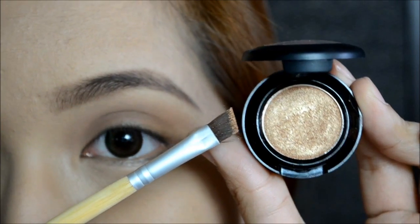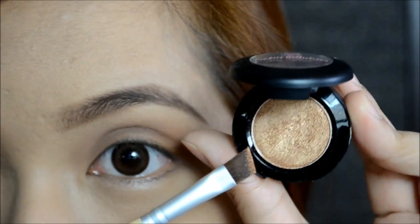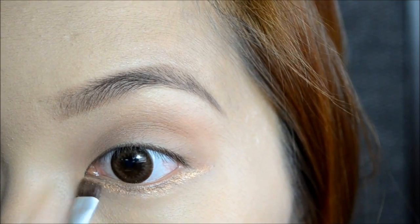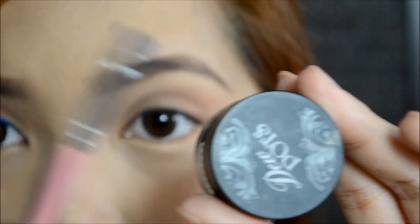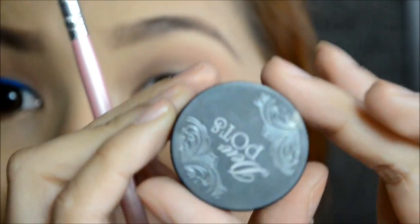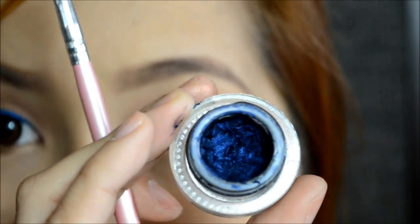Using an angled brush, we're going to take this copper bronzy color and apply it on the lower lash line. Next, I'm going to take another angled brush and apply this DuPont's Rich Color Defining Cream in Moonlight Mist, which is a beautiful blue color, and use this to line my eyes.